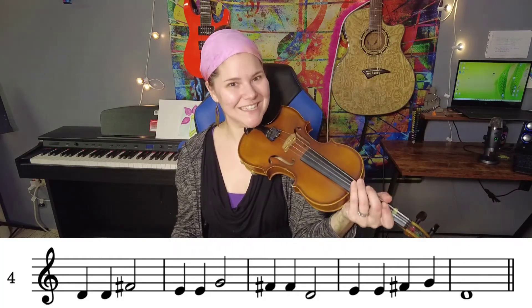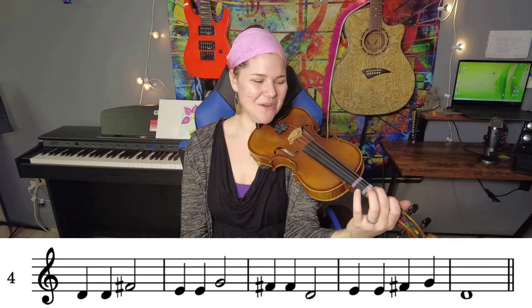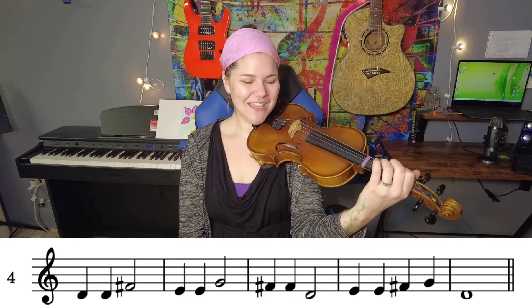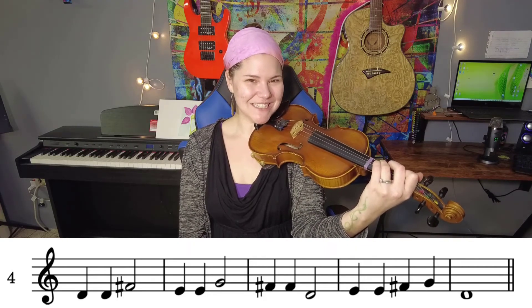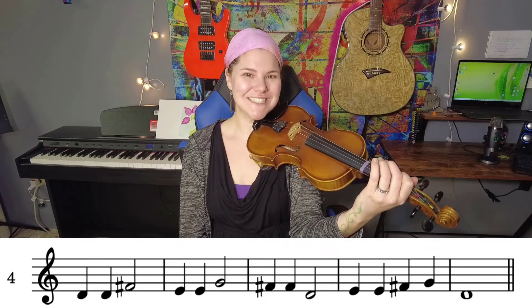So let's do the fingers and say it at the same time. One, two, ready, go: D, D, F, E, E, G, F, F, F, D, E, E, F, G, D.